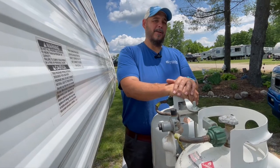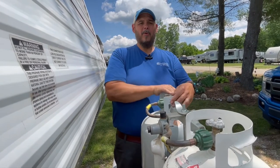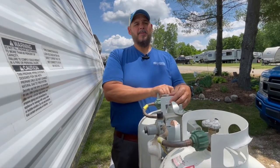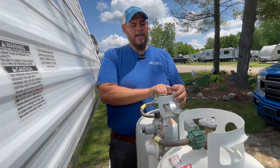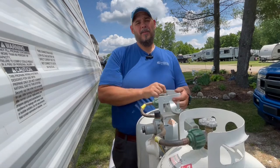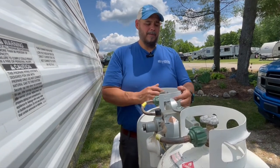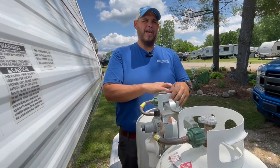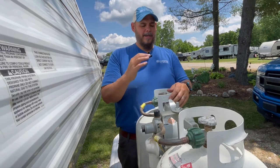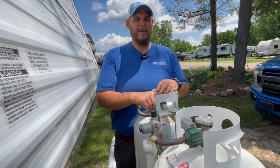Hi, Drew with another Mission RV Services Monday Quick Tip. This week we're going to talk about propane. This particular customer is a brand new RVer — this is their very first travel trailer — and they didn't have a very good walkthrough at their dealership. So we got the call today, they're telling us they have full propane and did everything they were supposed to do but are not getting propane to their range.